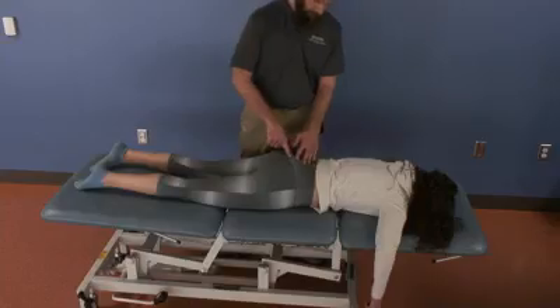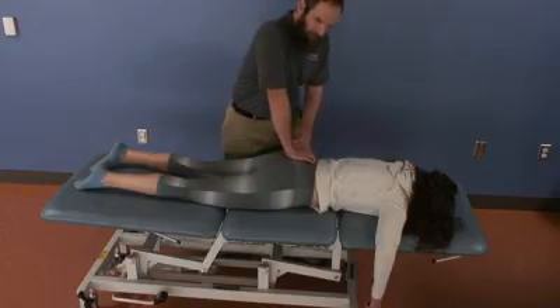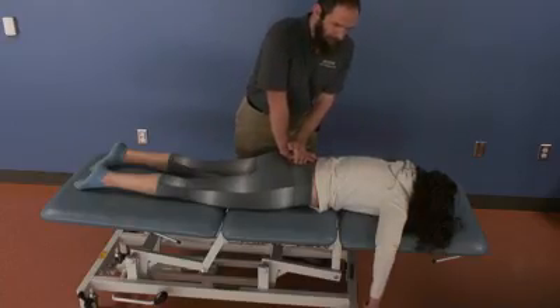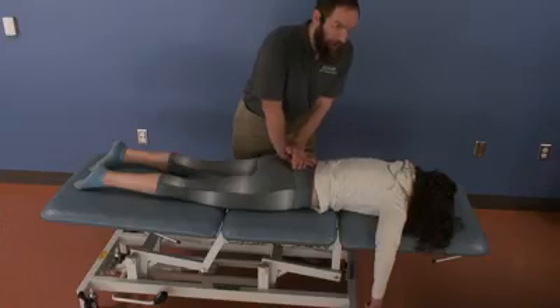Then I need to contact the inferior lateral angle on this side. I'm going to ask my patient to inhale and hold it. As she inhales, the sacrum comes posterior and I do a little bit of articulation on that inferior lateral angle. Then as she breathes out, I'm going to hold pressure on that ILA.